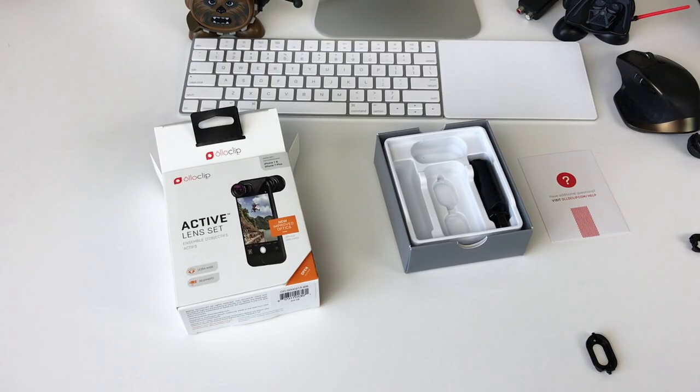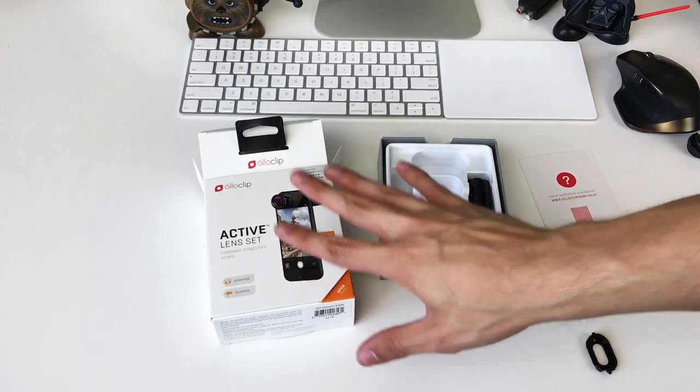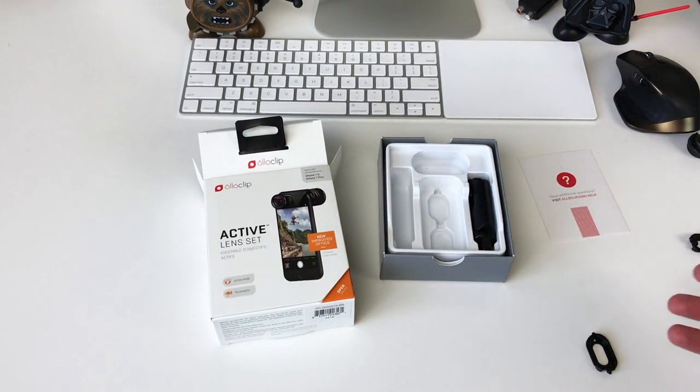So here we have the iPhone 7 shooting at 1080p 60 frames a second with its regular camera. You can see the mouse, you can barely see what's going on over here, you can't see the camera outside of frame. This is just with the regular lens. I'm going to go ahead and attach the Oloclip wide angle lens and you're going to see the difference it's going to make.